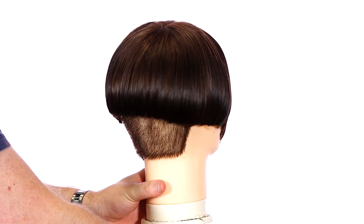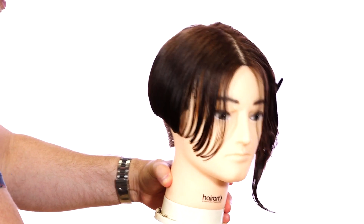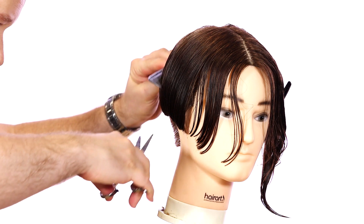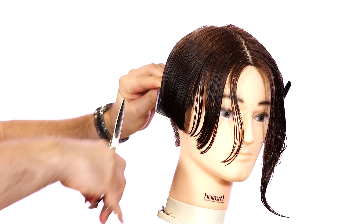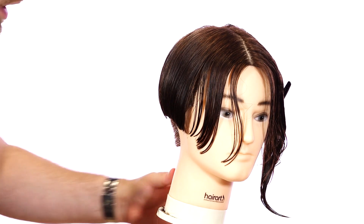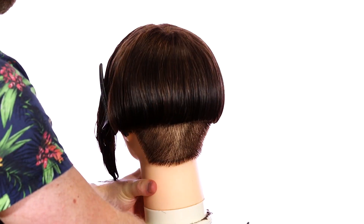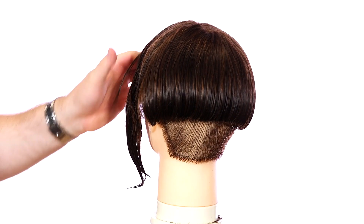Here we have it extending all the way throughout the back. I'm just going to go in and clean up any pieces that I think need to be trimmed up, and we're going to do the same thing on the other side. You can fast forward through that if you want — it's basically the exact same thing. That's what's great about this haircut: it's very, very consistent.